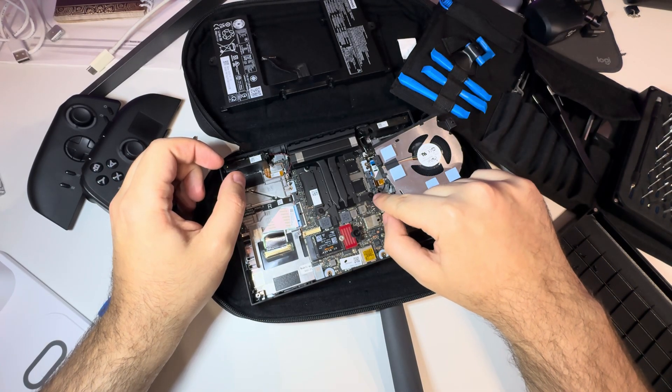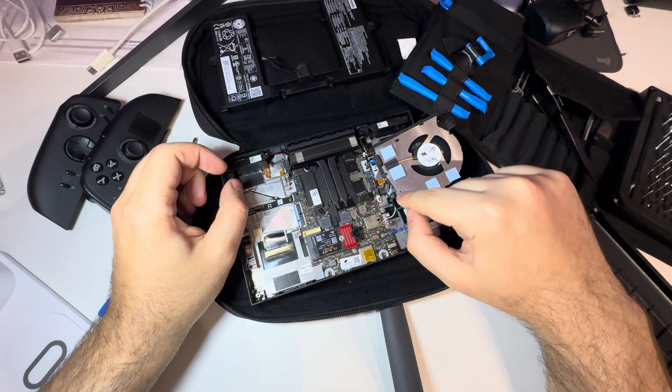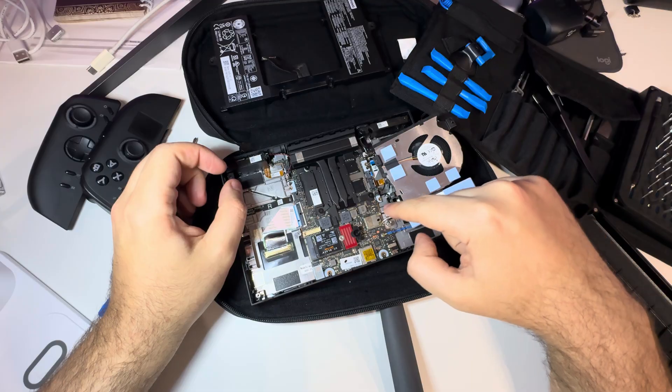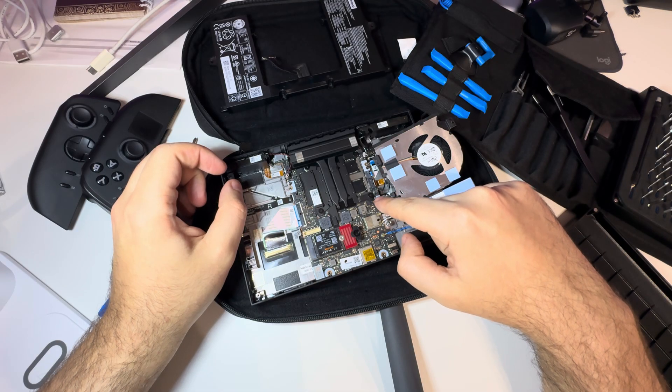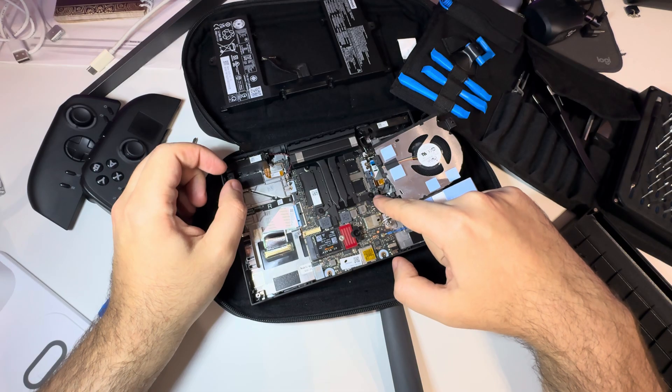You might want to remove the fan connector first, but I don't want to because it's not really getting in my way.